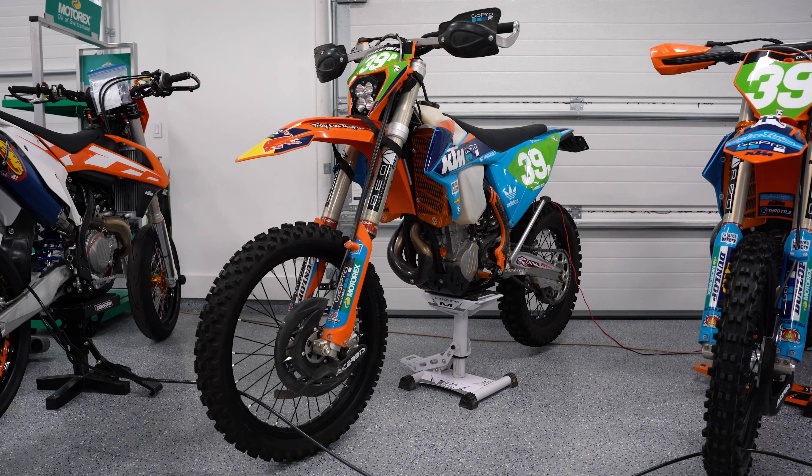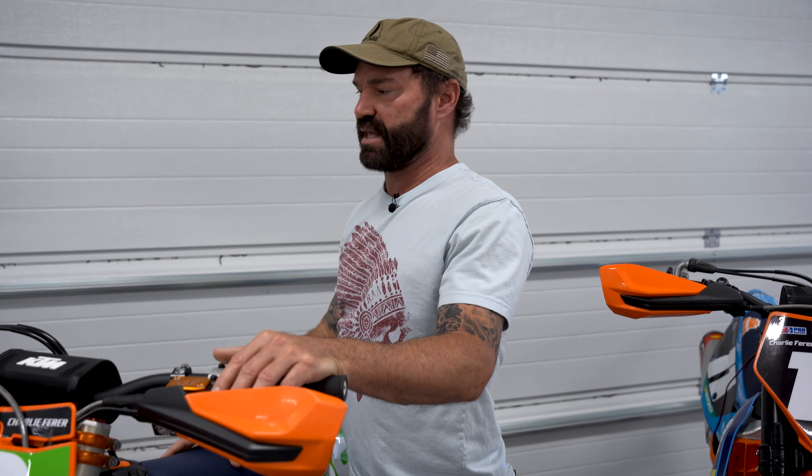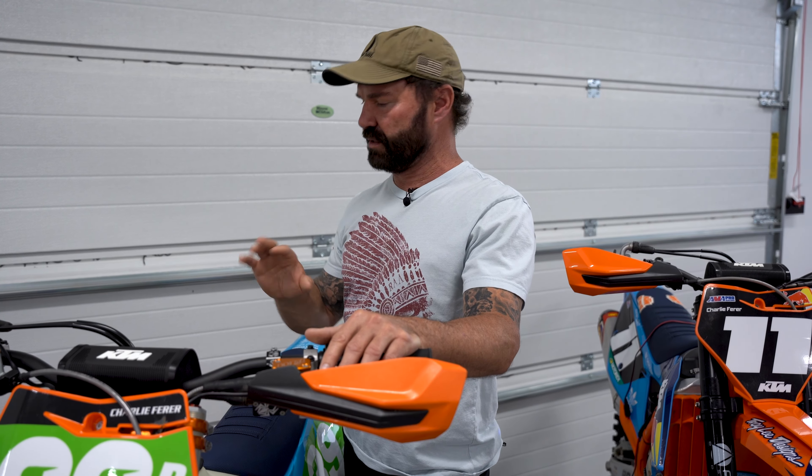And then the 500 — we use that primarily just street legal. I'll ride it literally from the house up into the trails and just cruise. It's a little bit bigger and beefier, you definitely feel the weight. But for somebody that just wants something to ride from their house to the trails and back, it's a killer bike.